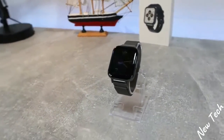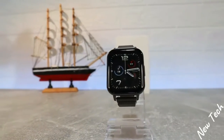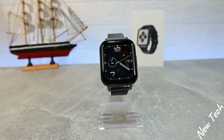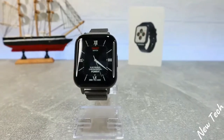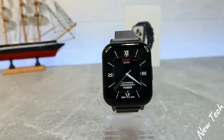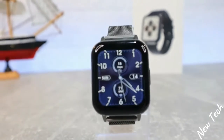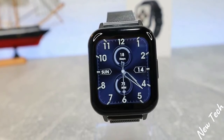Hello everyone and welcome back. Today we're going to unbox the new DTX smartwatch. In today's video we will see what we have from this smartwatch, talk about all the specifics, and see how it works. In the next video we will show you how to connect it with Android and iOS, and we will see all the options in its app. If you're interested, hit the subscribe button and stay tuned.